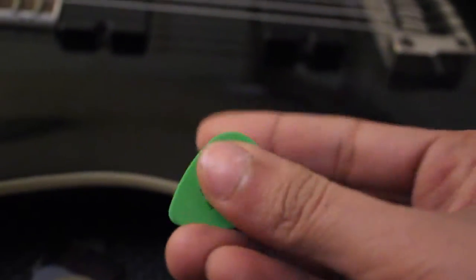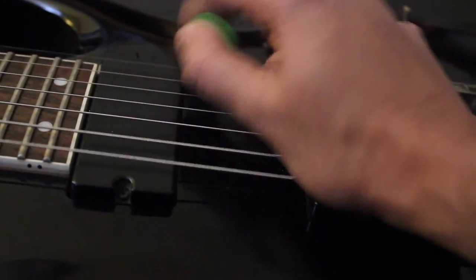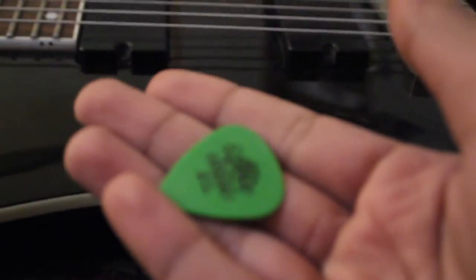It's not bad, but I would say it lacks grip. I don't seem to like this at first glance — maybe over time I'd learn to like it. Let's look for the 1mm Tortex.